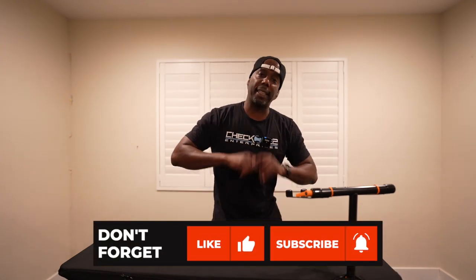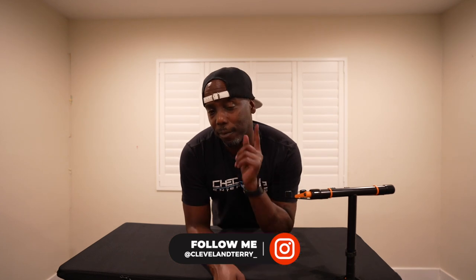If you found what I said here useful, hit that like button. If you found it really useful, hit that subscribe button. Make sure you follow me on Instagram and Twitter, and get on my Discord because that's where we talk about all things Cleveland Terry. Always a pleasure — we'll talk soon, peace.